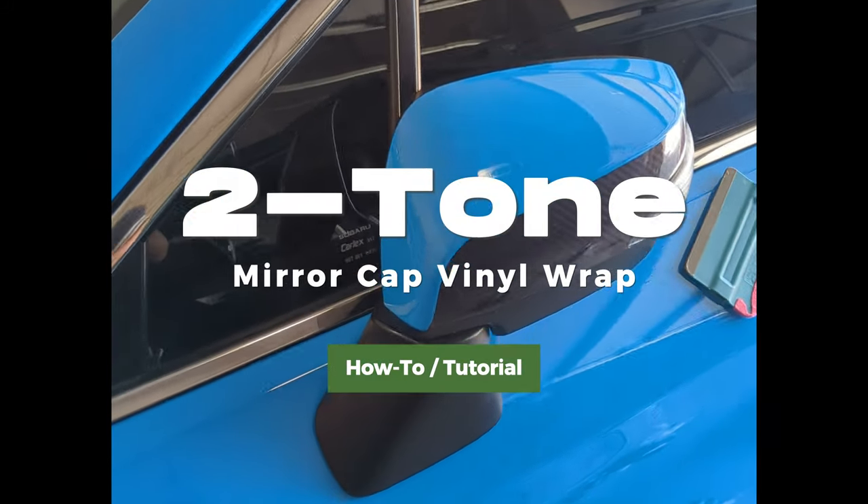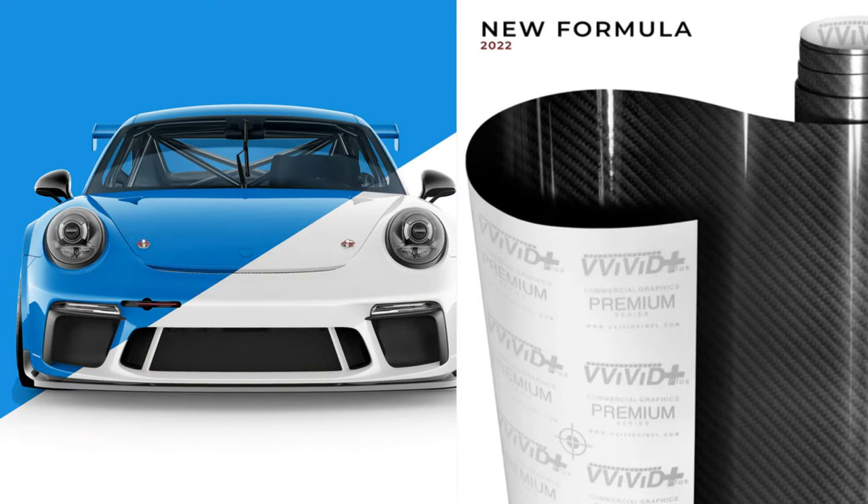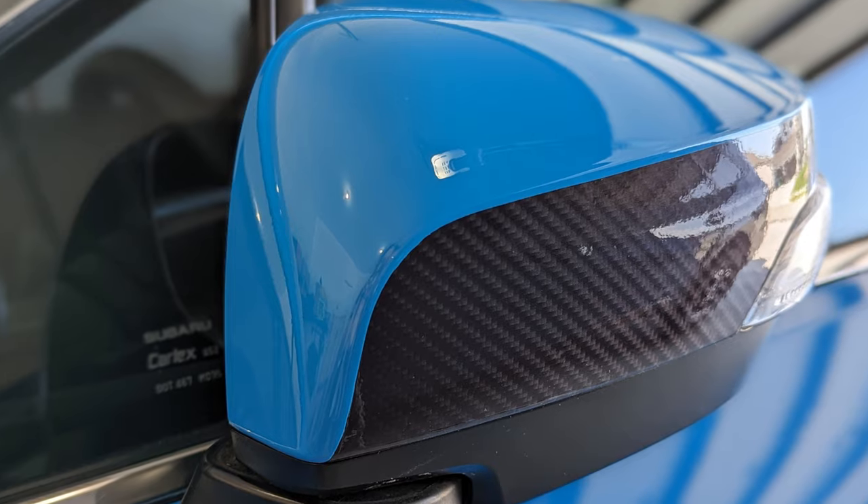This is the mirror cap of my 2017 Subaru Outback wrapped with Vivid's Tecar Gloss Carbon Fiber and Ultra Gloss Smurf Blue Vinyl Wrap, giving my mirror cap a unique two-toned look. I'll show you how I did this, so let's get started.